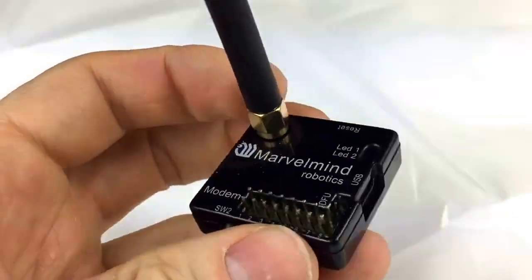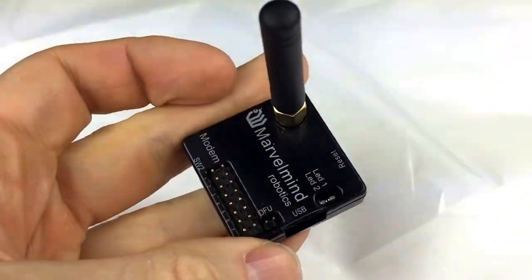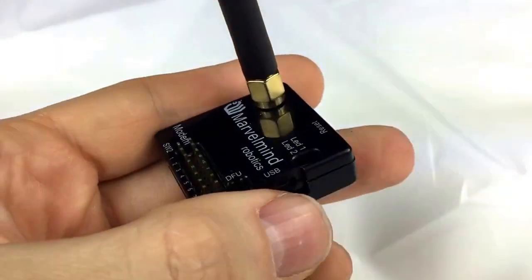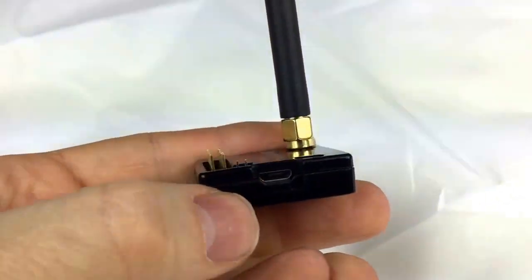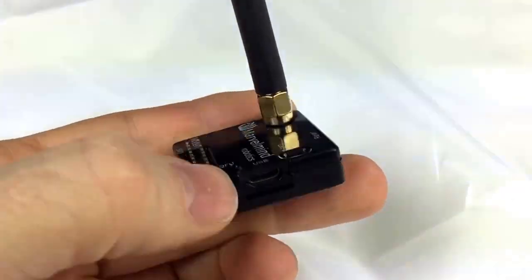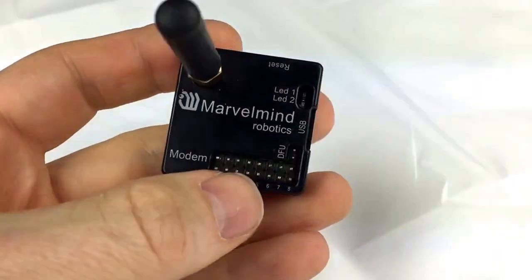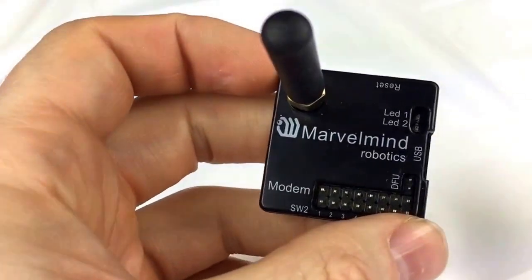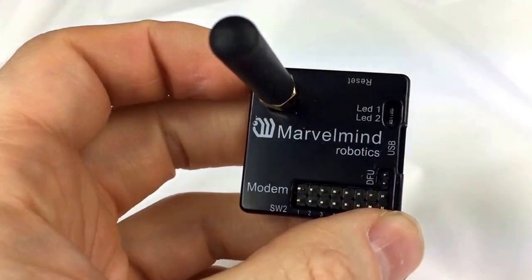As you see, it also contains USB for communication with your PC. Currently PC only, but in the future it will support also Macintosh. Linux is supported already, so you can connect it to your Raspberry Pi, for example.